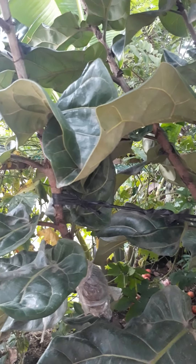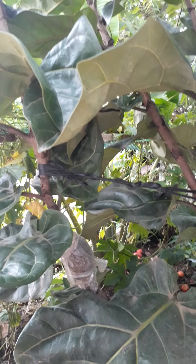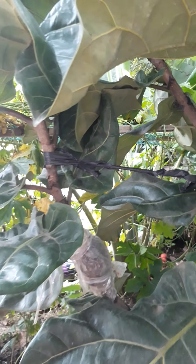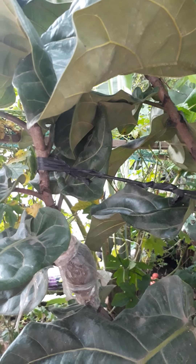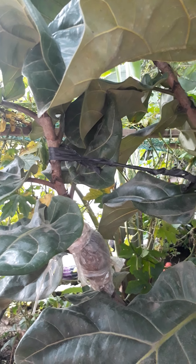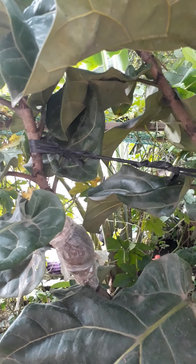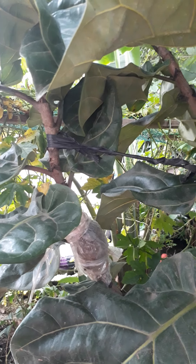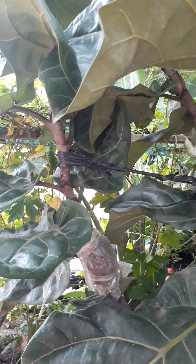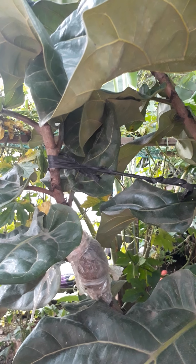Sorry for the barking. So the first experiment — do you see that? I'm trying to mark it. What I did was I removed the bark from the stem, then I added soil with ipa, and then I wrapped it with plastic. It's been a while already but there are no roots yet.